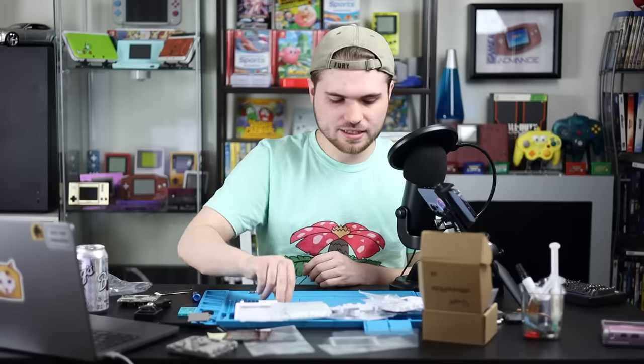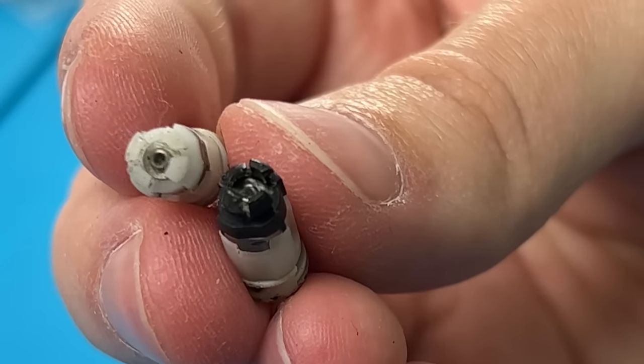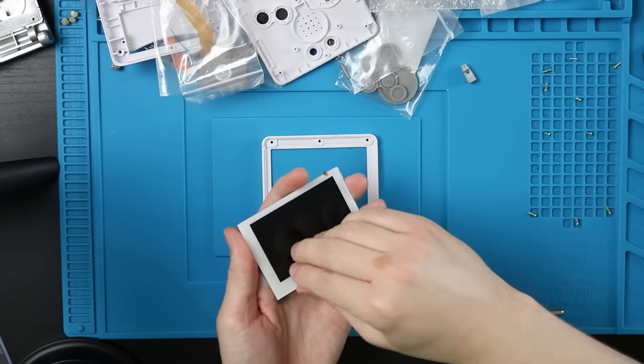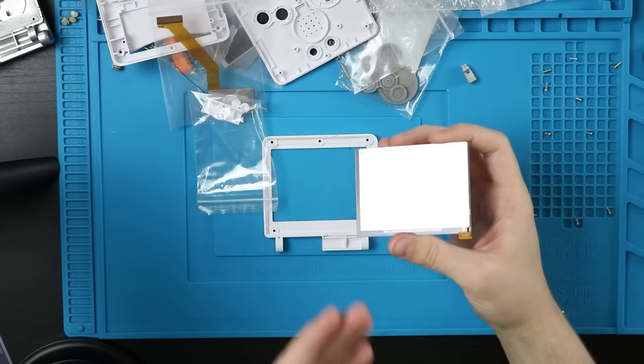Set the hinges off to the side — I like to separate them left and right how they came out. They are two different colors, which makes me think it matters, but aftermarket ones are all one color so they're probably all the same. From here, I like to start with the top half of the screen. Lay this down and go ahead and peel this — normally with mods you wouldn't peel the screen lens till the end, but you can't really peel it once you've put it in.